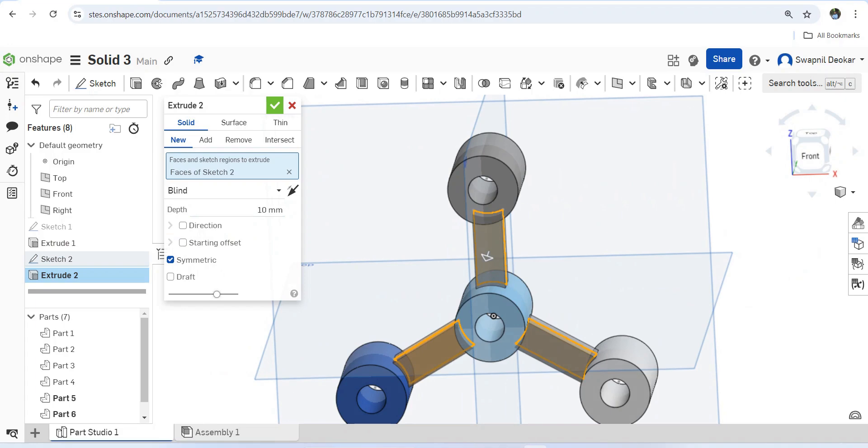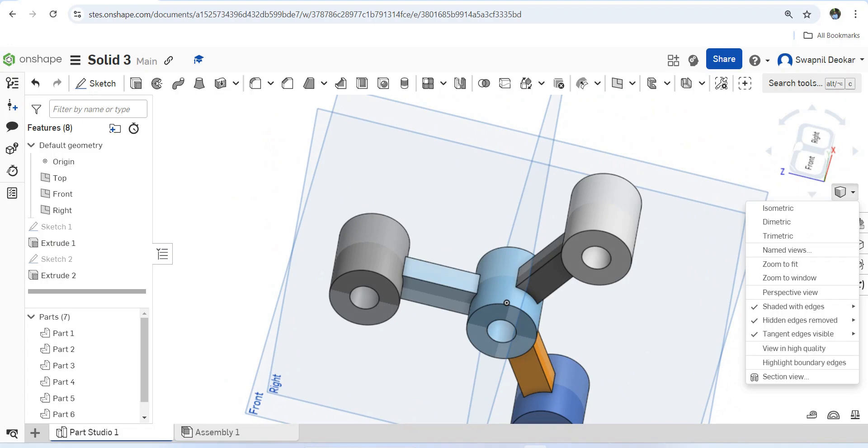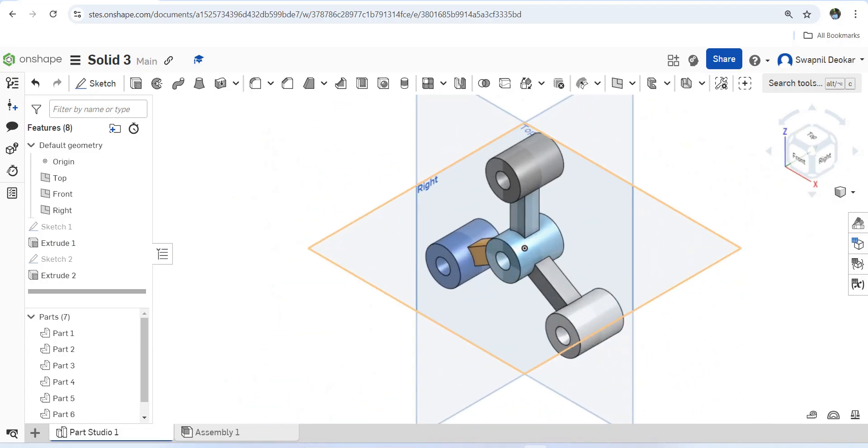The object is now completed. Once you switch to the isometric view you can see our finished object. Thank you.